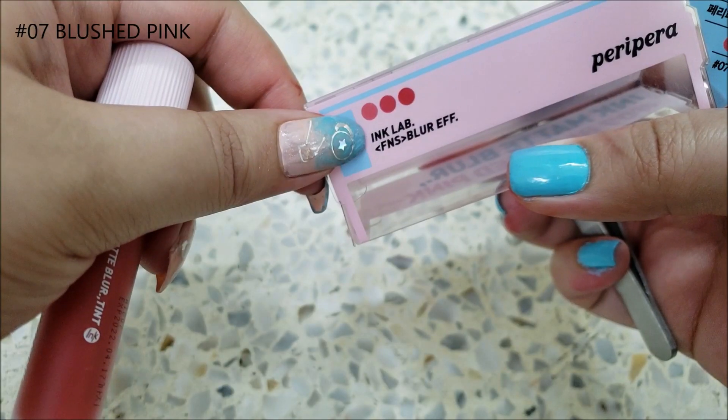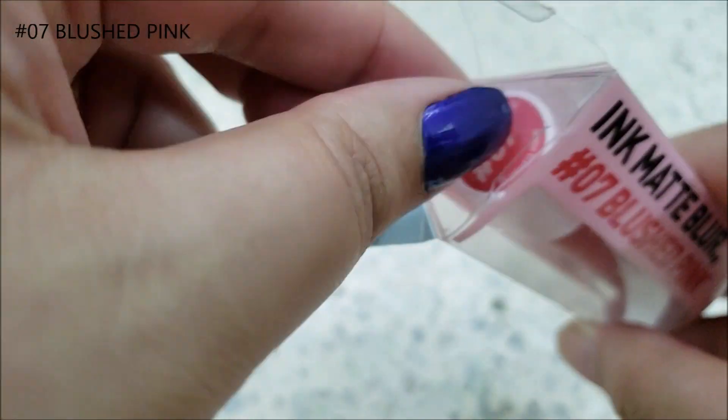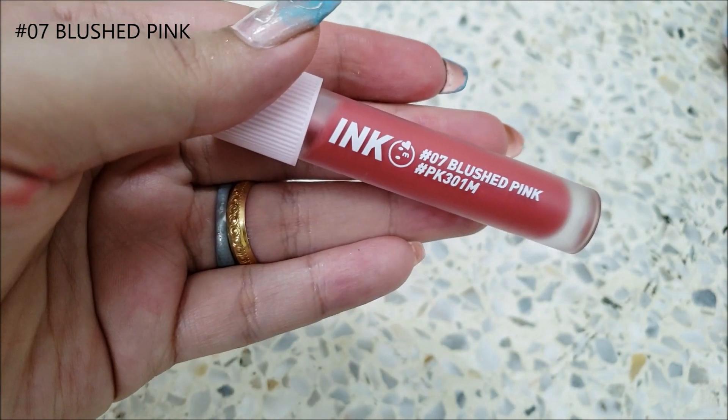The outer packaging is a prism box made of plastic. The way each shade fades is printed on the box as well. The plastic opening is a bit sharp, so it can hurt your fingers.